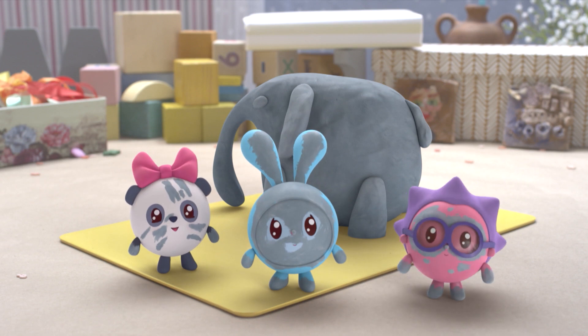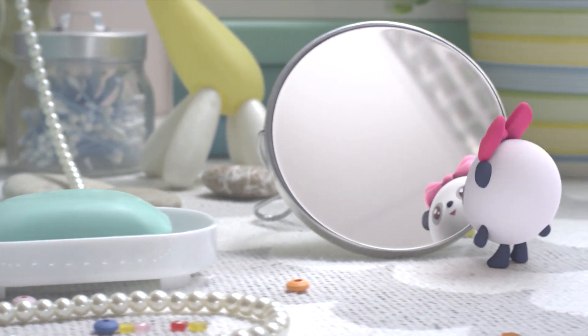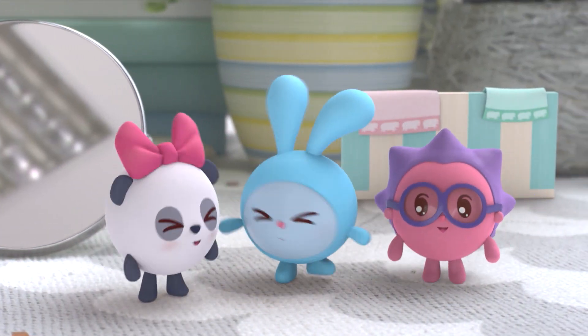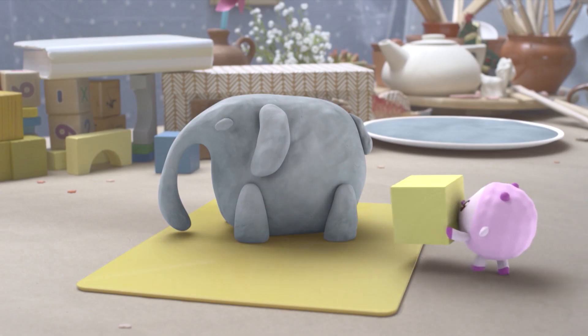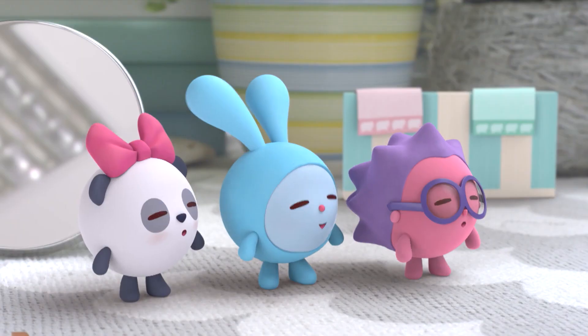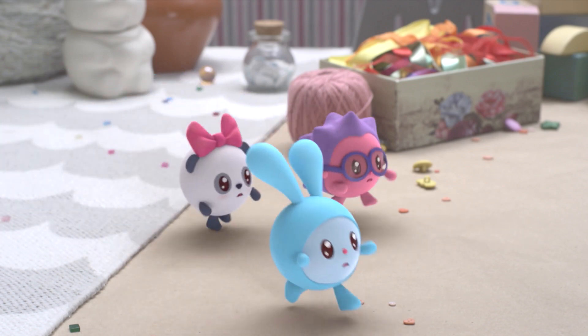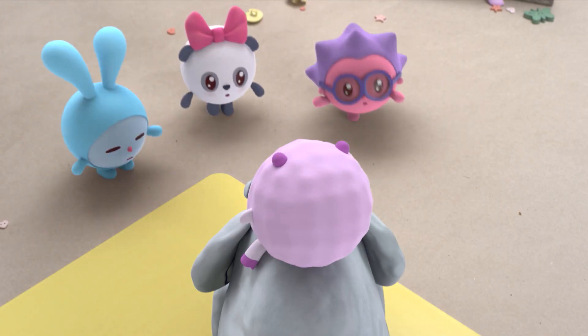Wet clay is very squishy and also very messy. I think it's time to get cleaned up. There. All clean. Let's go see your elephant. Be careful. Stop. Wet clay — it will get squished.